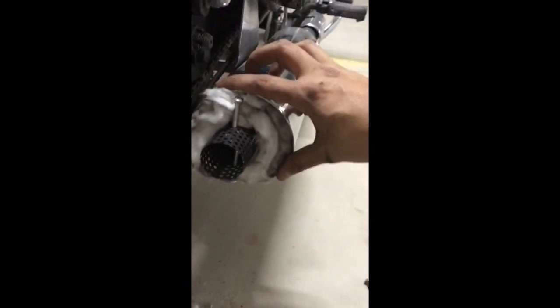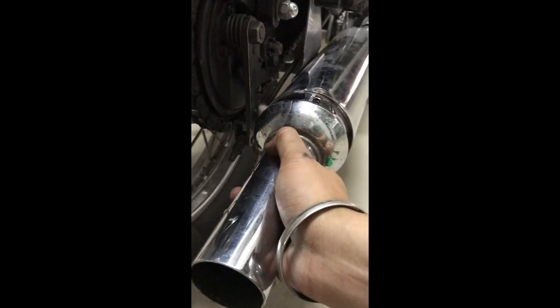Finally I am done filling with the glass wool. Now I will get the cover fitted and make you hear the sound again. I am finally done filling the glass wool and I have put back the screws.